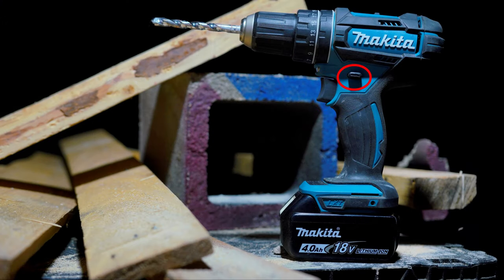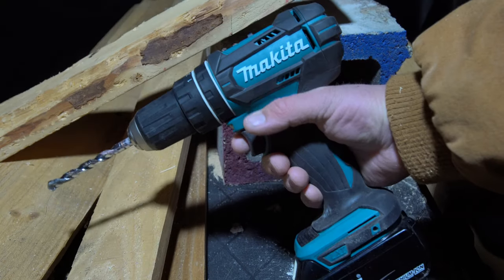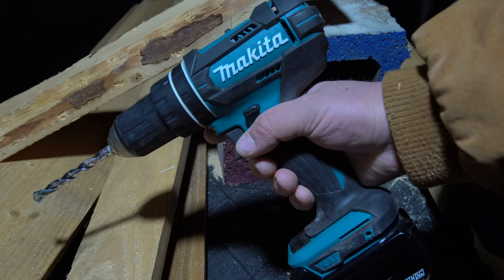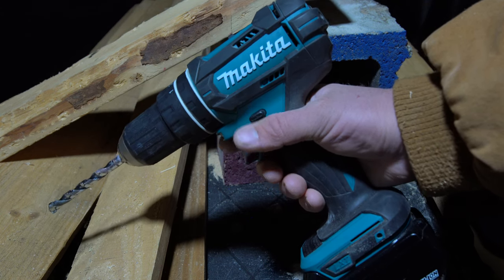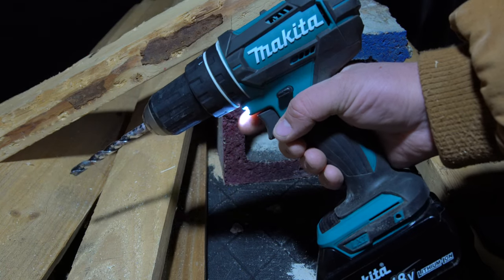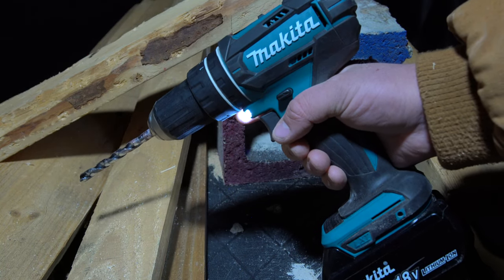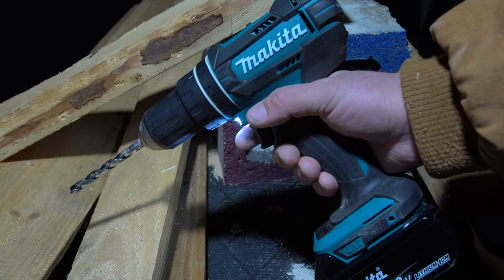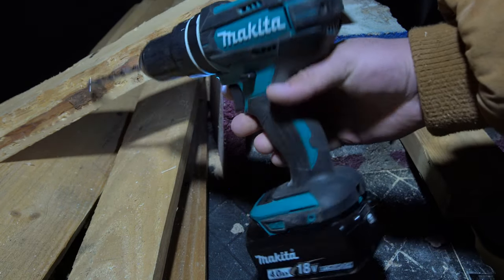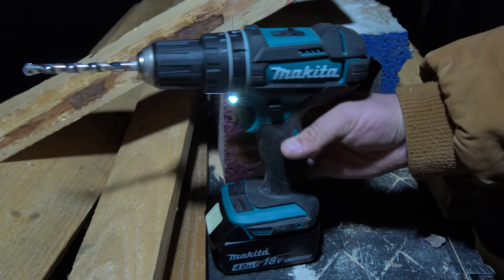Directly behind the trigger we have the forward/reverse/locking switch. The switch does a good job and it's easy to put into whatever mode you want. However, I personally would have liked it to be a little higher up on the body, because where it is now your fingers definitely brush into it fairly often. I haven't had it change its setting accidentally yet, but I can definitely see that happening. So that's one area that could be improved on this switch.